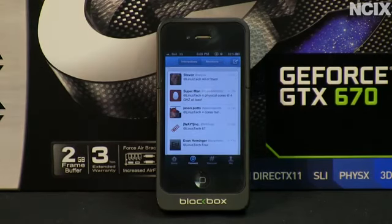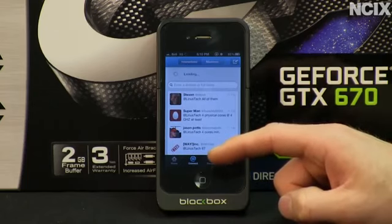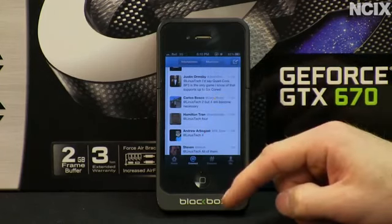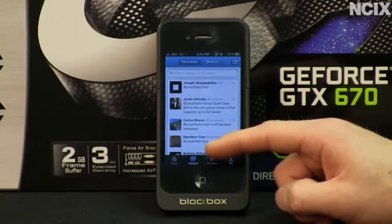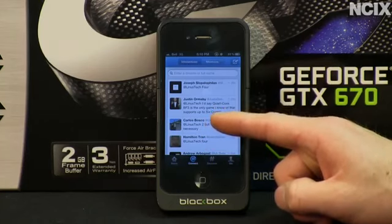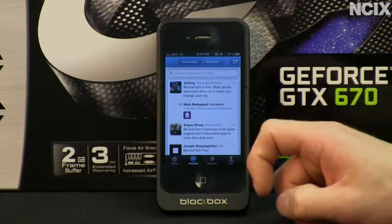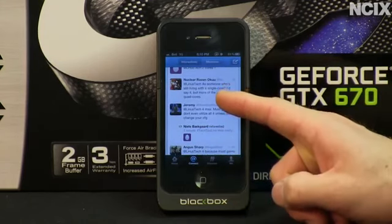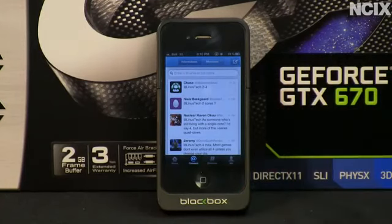We're starting to get some responses. We've got suggestions of six, four, four cores minimum, four physical cores at four gigahertz. The general consensus seems to be that four cores is about right, though one viewer says two cores but four will become necessary — and our testing will show that at least one game doesn't run as well on two cores as on four. Most responses land on quad core or anywhere from two to four cores.